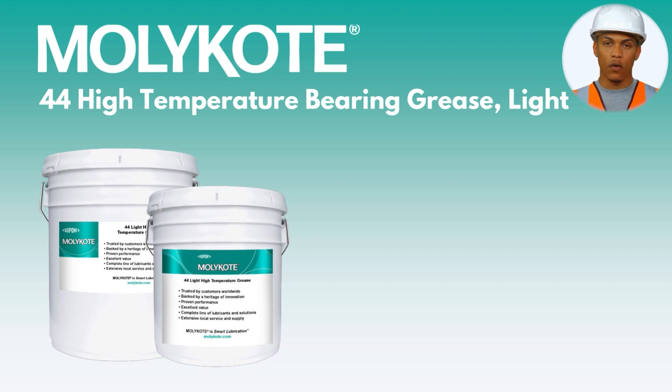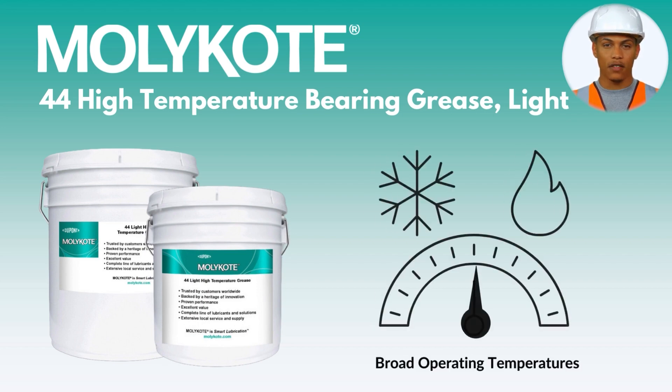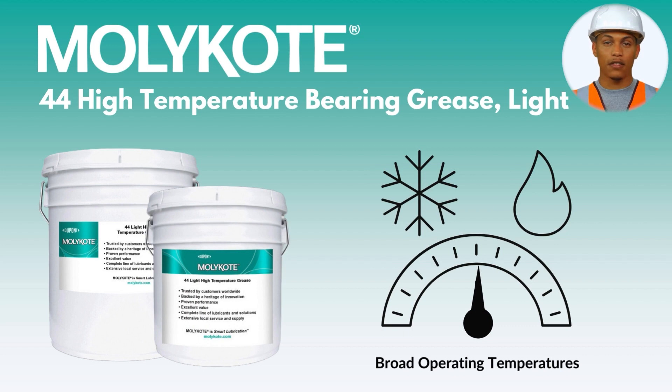MOLLE Coat 44 High Temperature Bearing Grease has a broad operating temperature range, operating as low as minus 40 degrees Celsius and up to 240 degrees Celsius.